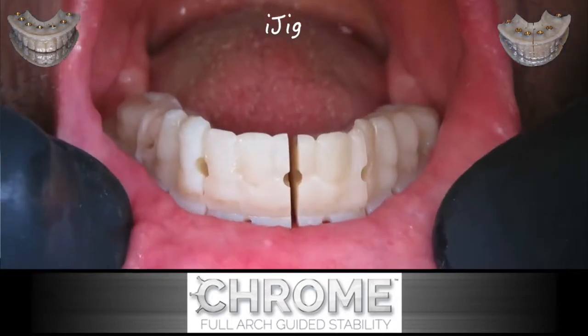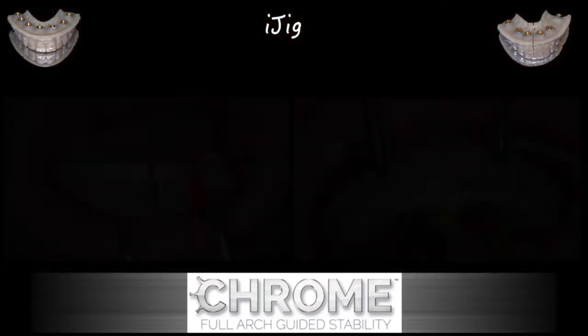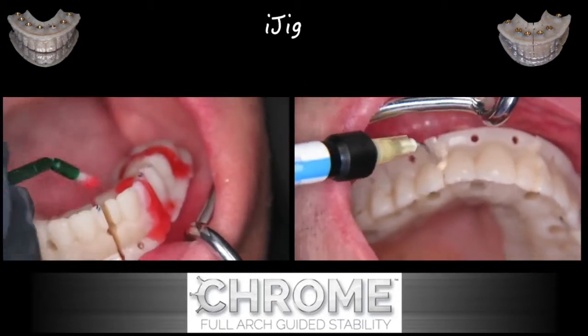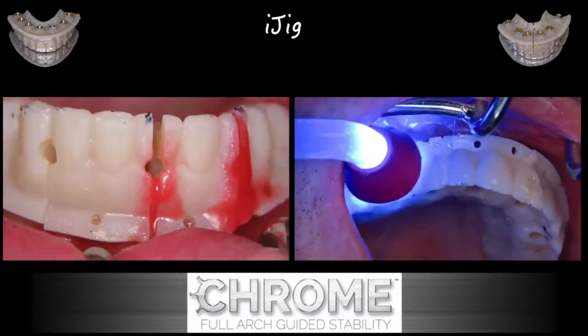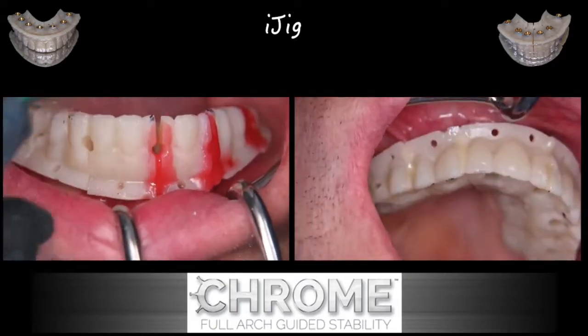Using the vacuform matrix, we're able to seat this. You can see the spacing that exists, and there are also holes made to introduce either an acrylic material, a resin pattern, a flowable composite, or acrylic as well. On the left you can see the resin; on the right, you can see the flowable composite that's light cured.